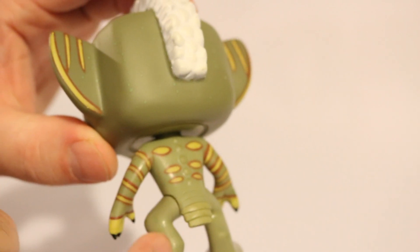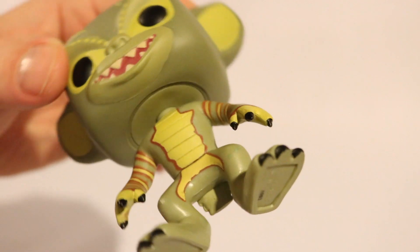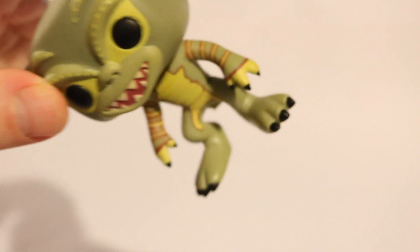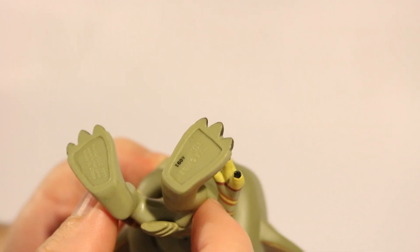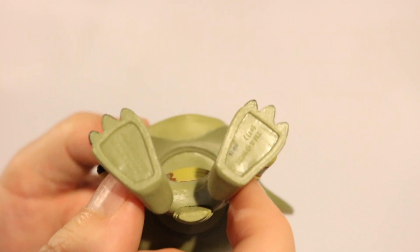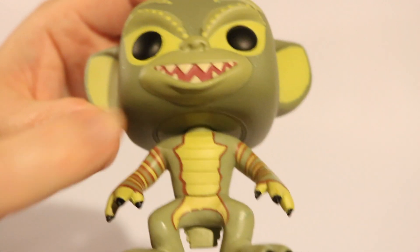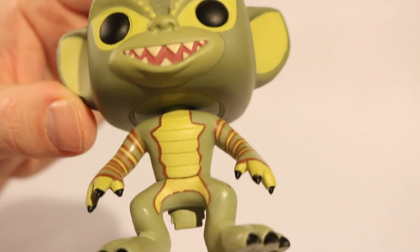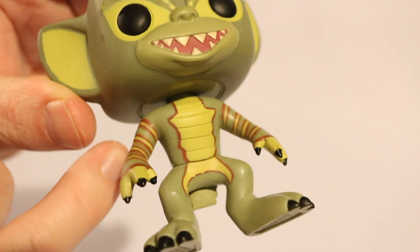He has these dinosaur-like feet. I like the three fingers — a three-fingered hand on each side with black claws. Same with the toes: three toes with claws on the end. The bottom says trademark and copyright — I guess that's Warner Brothers Entertainment on one foot. On the other foot it says Funko LLC 2011, gives the website, and Made in China. His belly has details actually carved into the plastic. I like the yellow with the red outline on the arms, and the green with yellow and red bands going around the arms.